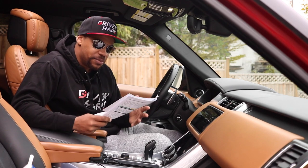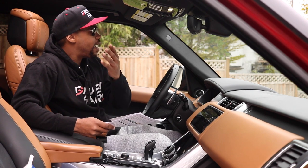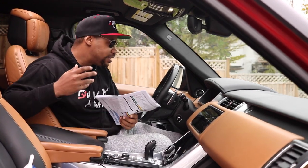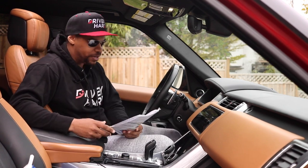I just got back from the dealership and I wanted to break down exactly why it took almost a month and what was the final bill. Oh my God, I was not expecting that. So let's dive into it and talk about exactly what happened.